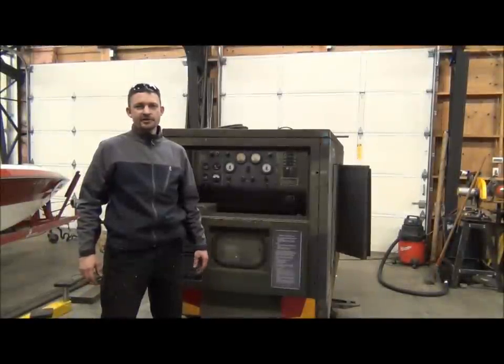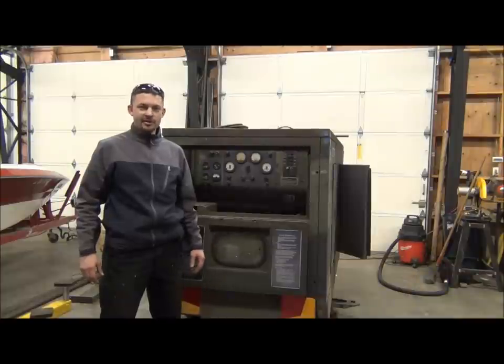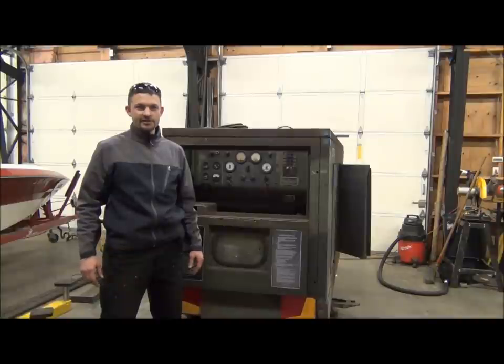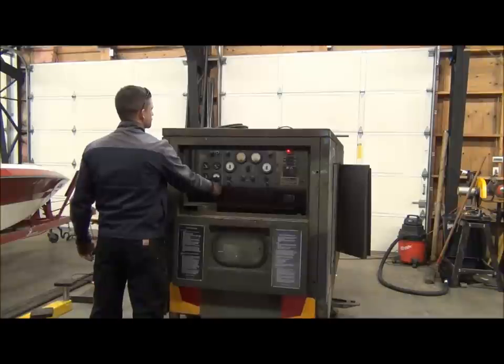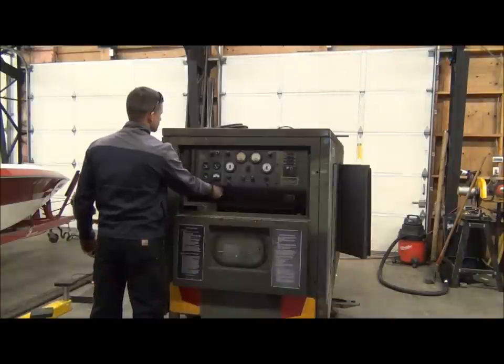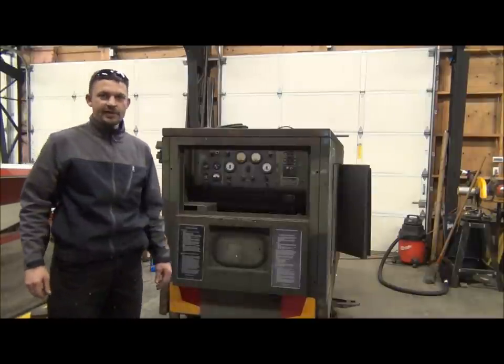Now that we've determined our master switch is faulty, I'm going to try starting the generator with it as-is — I don't want to replace that part if the generator turns out to not be repairable. It does work; I just have to switch it on and off several times to actually get it cranking. It actually started right up. I'm going to walk around the generator now and make sure we don't have any leaks showing up.